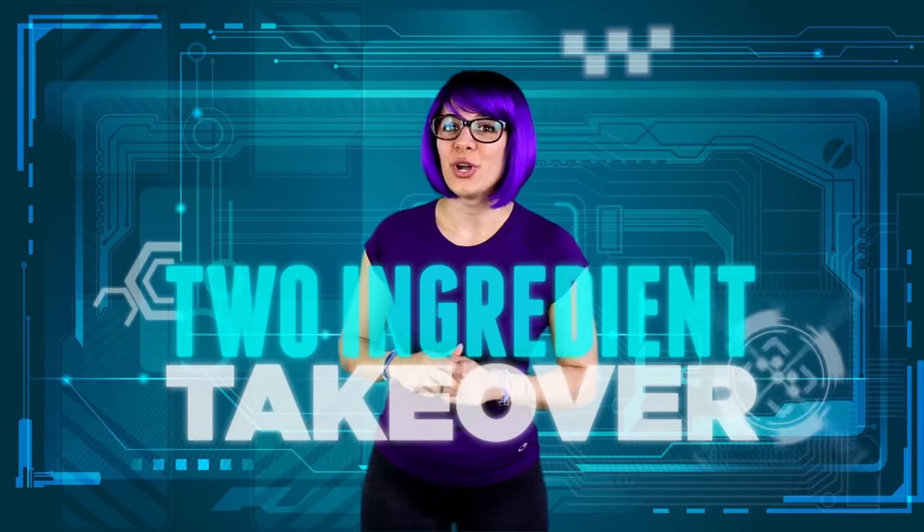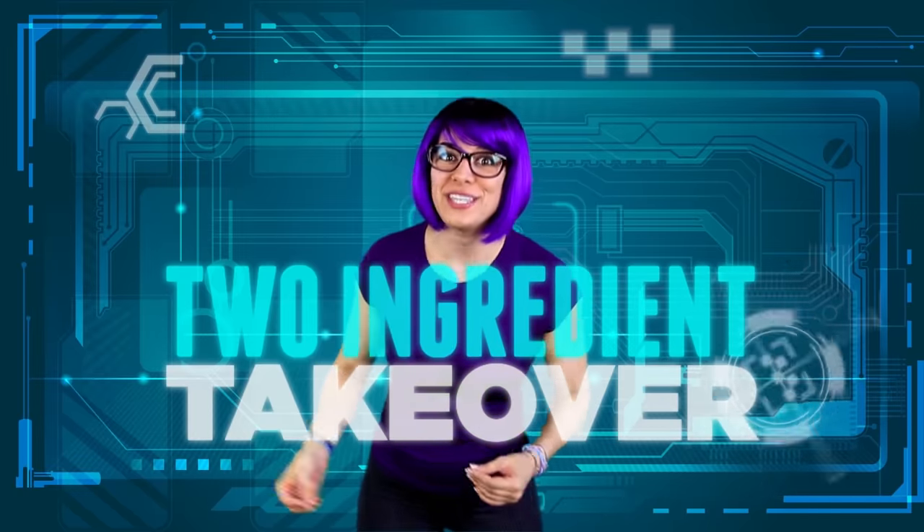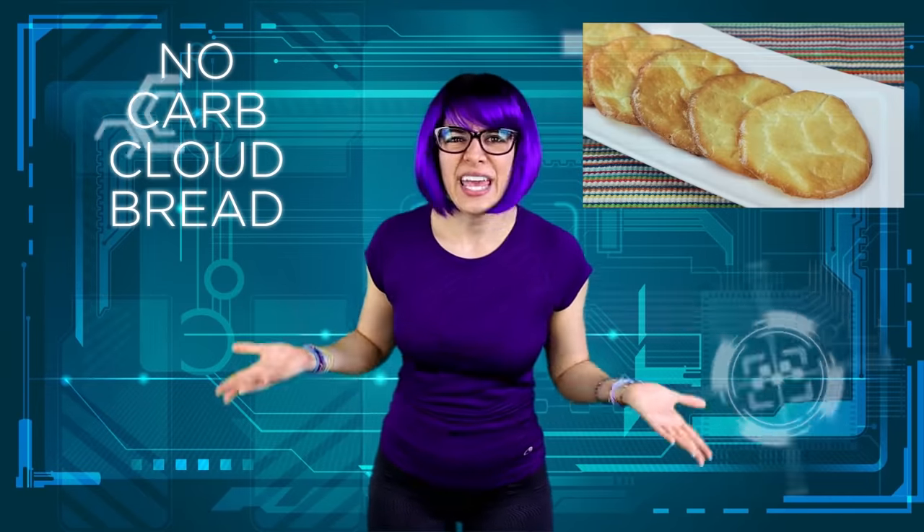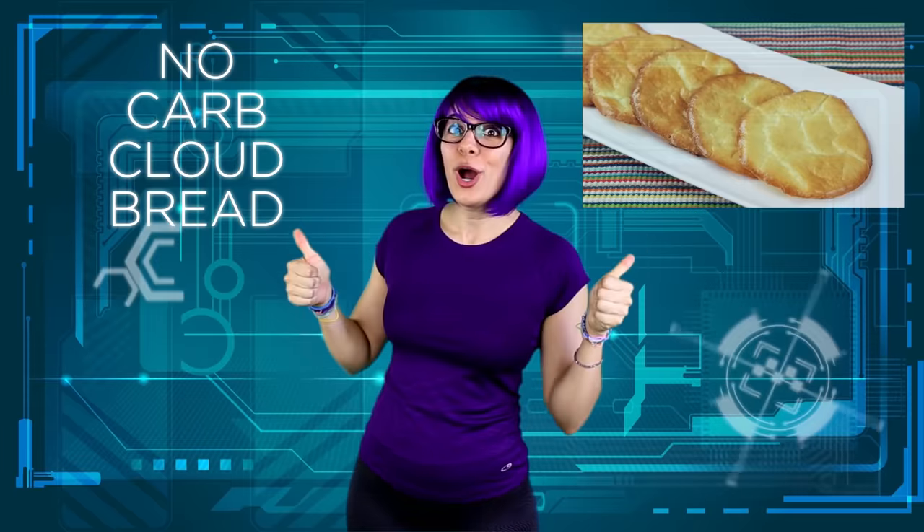Hi there and welcome to Mind Over Munch Two Ingredient Takeover, where I make delicious recipes out of just two simple ingredients. Today I'm making my delicious no-carb cloud bread. Thumbs up for no-carb bread!